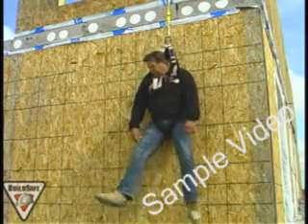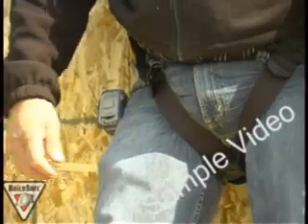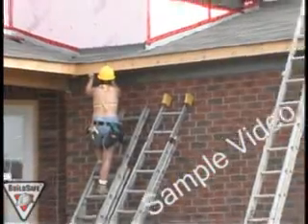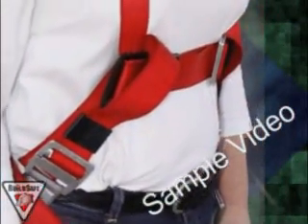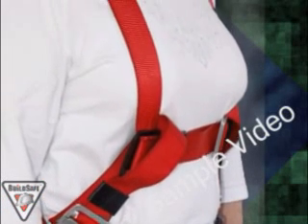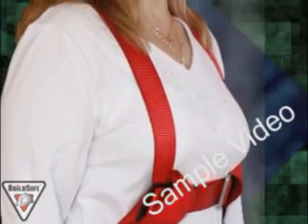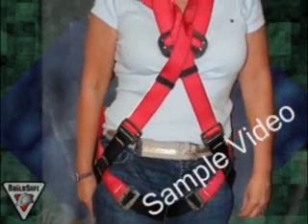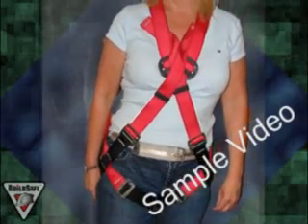Proper fitting of a harness is critical in the event of a fall. A harness that is not properly adjusted can cause serious injury. A note for women or large men in construction: due to the shearing forces in the H-style harness as shown here, this is not a good choice for women or large men. Be sure to check with the manufacturer regarding female users. X-style harnesses have been engineered to reduce the shearing forces in the chest area, making this harness a better choice.